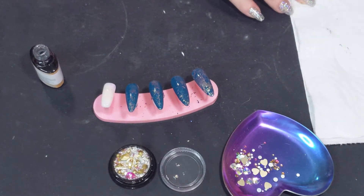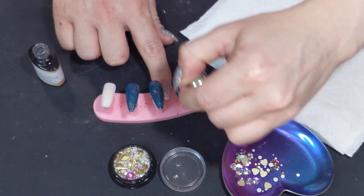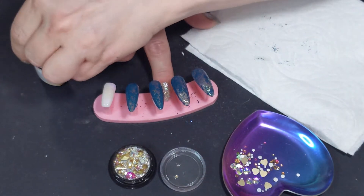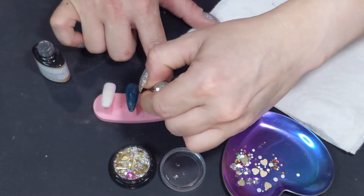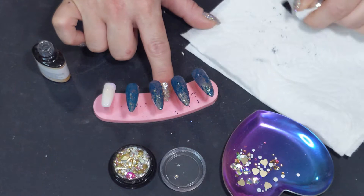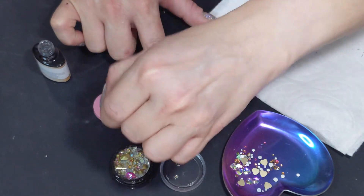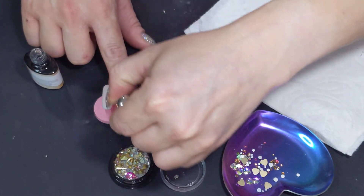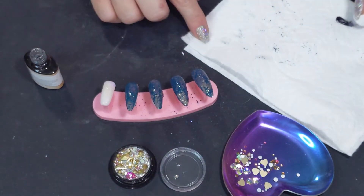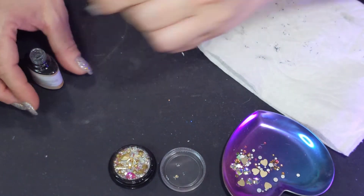A little bit comes off on the brush — it's definitely crackly. A lot more came off than I wanted. This stuff flakes a lot, so top coat is definitely a must. Maybe it's because I had a shiny top coat — I bet with just a regular base it would be fine. But I like the effect, so we're going to go with it. I'm going to cure this for 30 seconds.